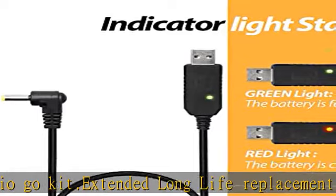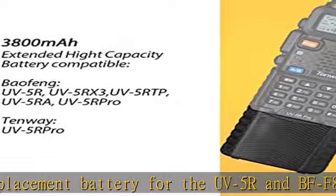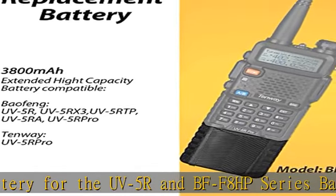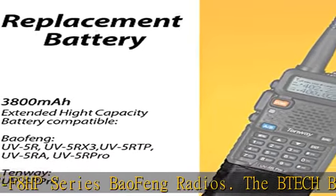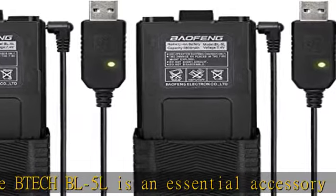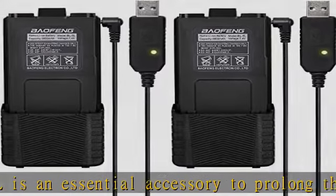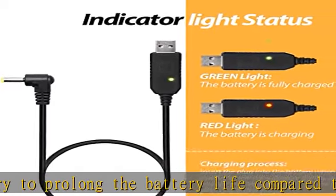Average users will be able to go two days without a charge, while light users can go a whole week without needing to charge their battery. Not only does the BL5L extend the battery life of your radio, but it also adds 1.5 inches of length and three additional ounces when compared to the UV5R with a stock BL5 battery. This allows for a more solid feel in the hand.